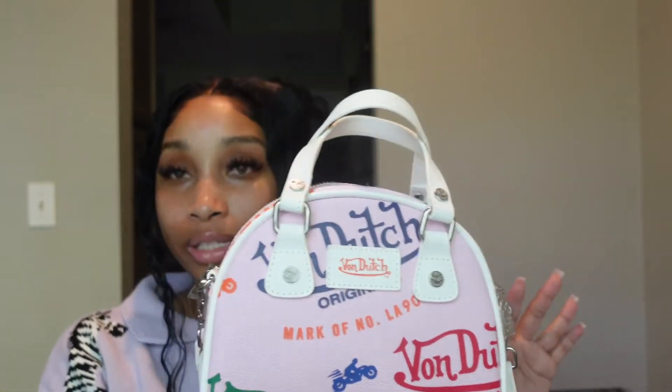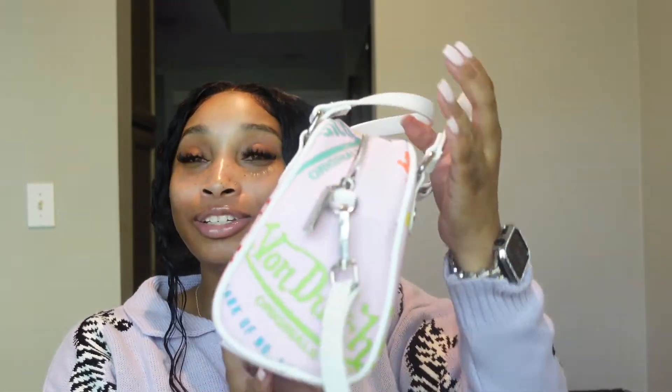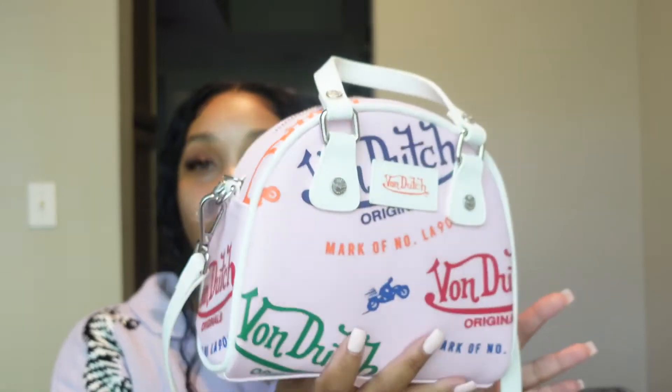I do feel like this purse is excellent quality. I wish that it had matching slides. I did see on their Instagram some months back they had a matching sweatshirt, hoodie, and sweatpants — if they bring that back I'm gonna get it. But I really, really love this bag and I am super excited and can't wait to carry it. I really hope you guys enjoyed this video. Let me know what you think about this purse. Do you own anything Von Dutch? I think it's worth the money — very affordable, very trendy, and it's not going anywhere.